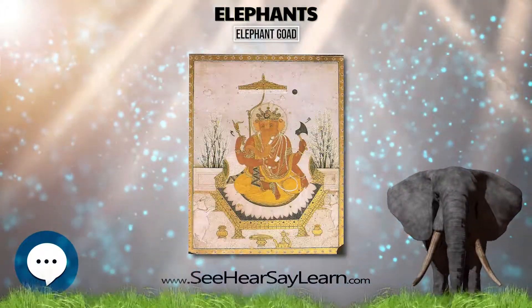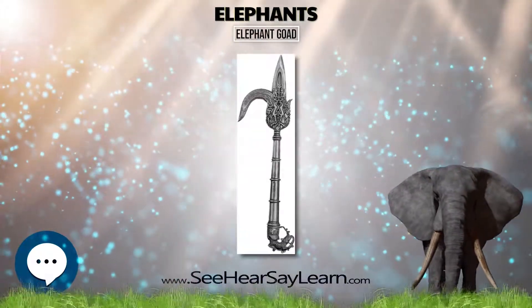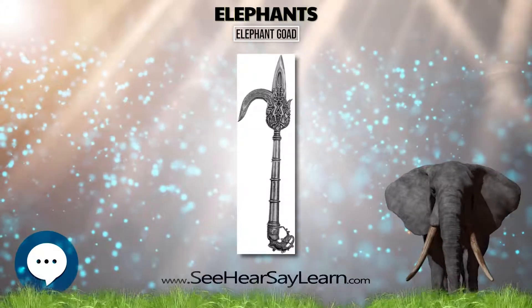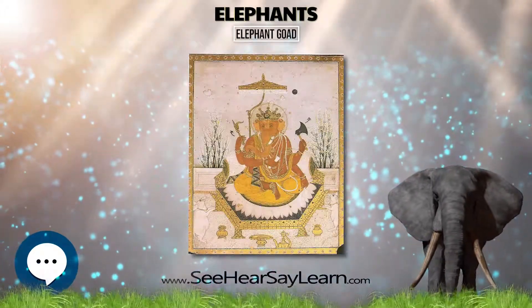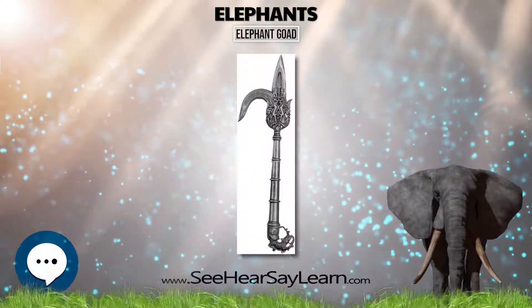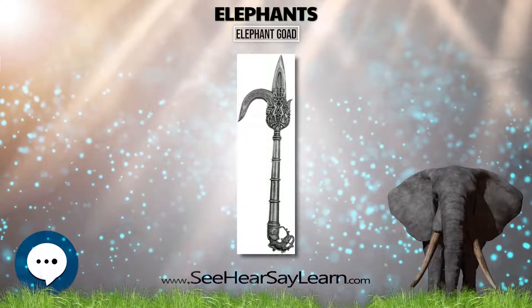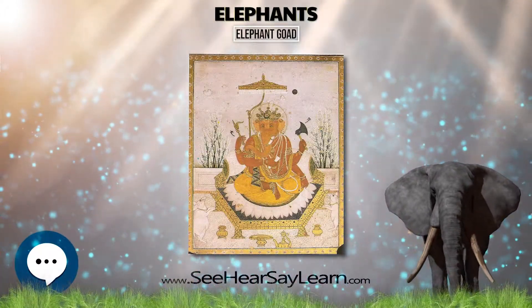The handle can be made of any material, from wood to ivory, depending on the wealth and opulence of the owner. Contemporary bullhooks, which are used for animal handling, generally have handles made of fiberglass, metal, plastic, or wood. The elephant goad is found in armories and temples all across India, where elephants march in religious processions and perform in various civil capacities.